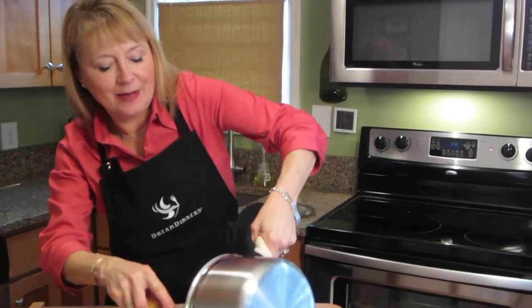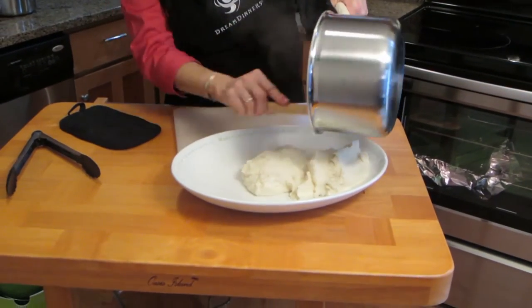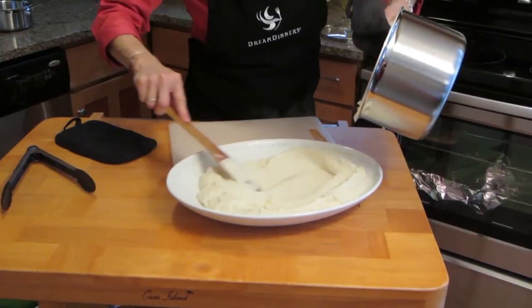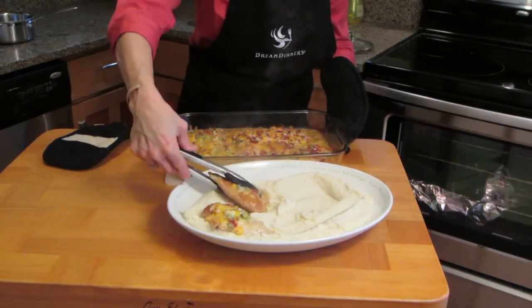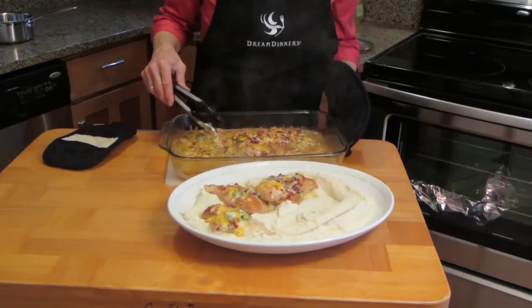My potatoes are hot. I'm just going to put them in the bottom of this pan to serve the chicken over the top. The chicken is done. I'm going to place it just on top of our mashed potatoes and then I'm going to top it with this nummy sauce.